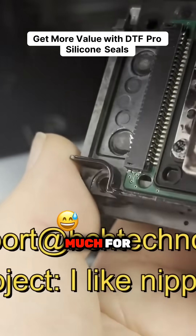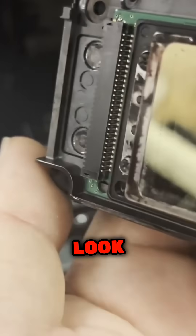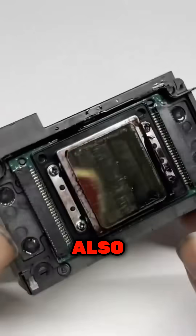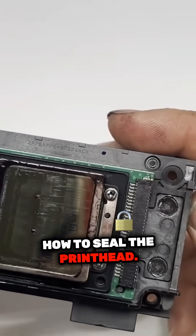Oh, by the way, if this is too much for you, we also offer a conversion installation service. Look how much ink it has. Since we're already here, not only are we going to convert, but we're also going to show you how to seal the printhead.